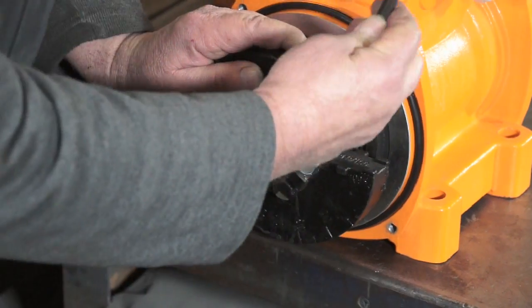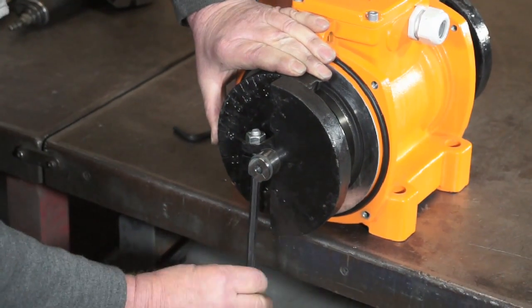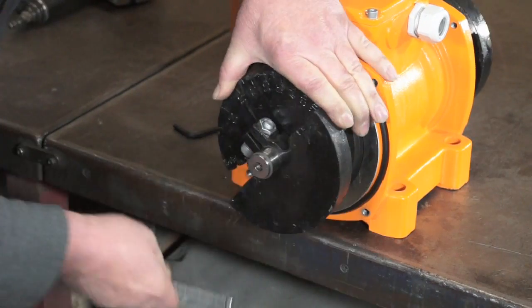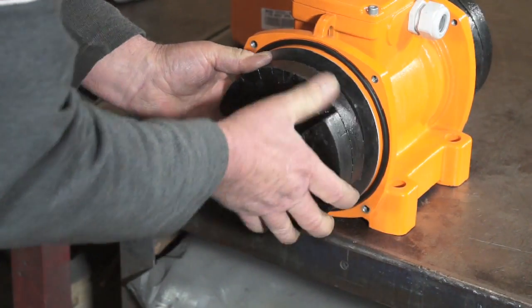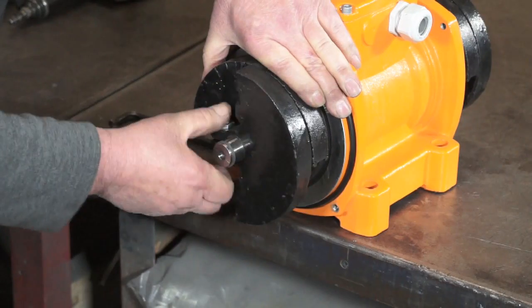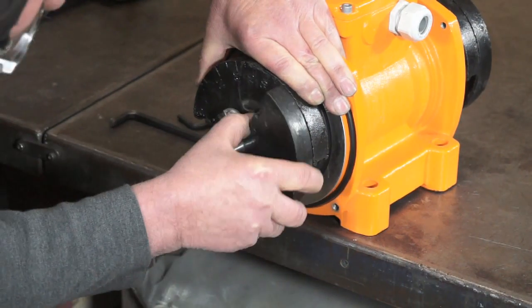Loosen the clamp bolt. You'll notice that the fixed inner weight has percentages written on it. You can adjust these to correspond to the outer weight. The outer weight can be adjusted to change the amplitude.